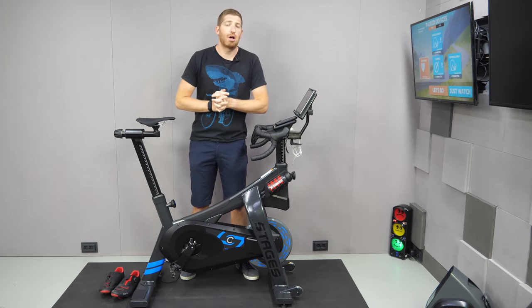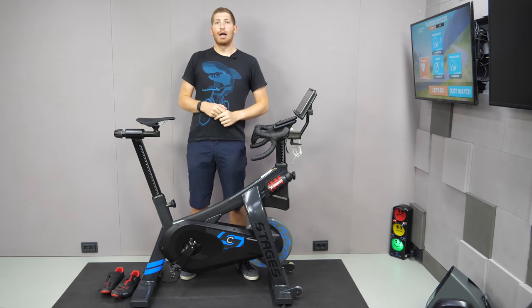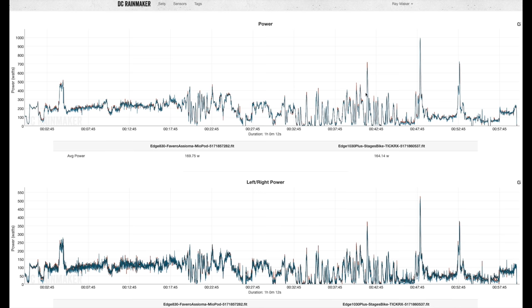Now let's talk about power accuracy — and frankly, it's really darn good. I've got all this outlined in way more detail on the site in the description. This is a Zwift session: mostly just rambling along, but with a couple of nice strong sprints in there.